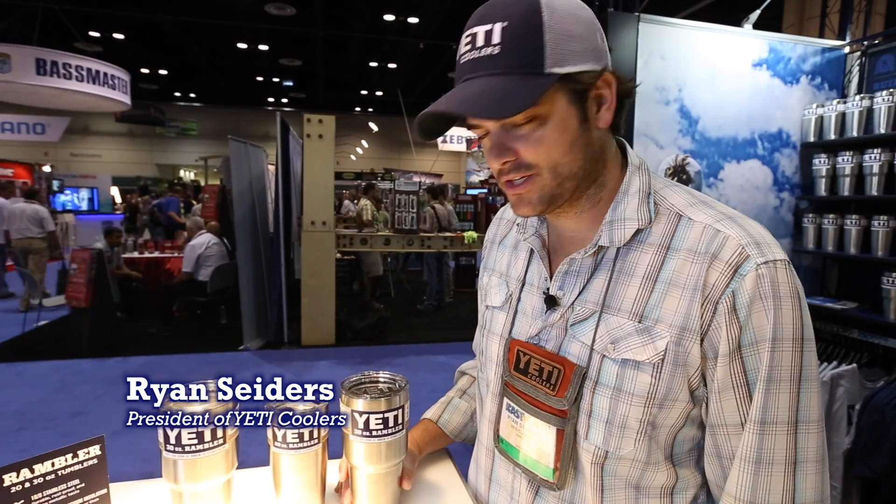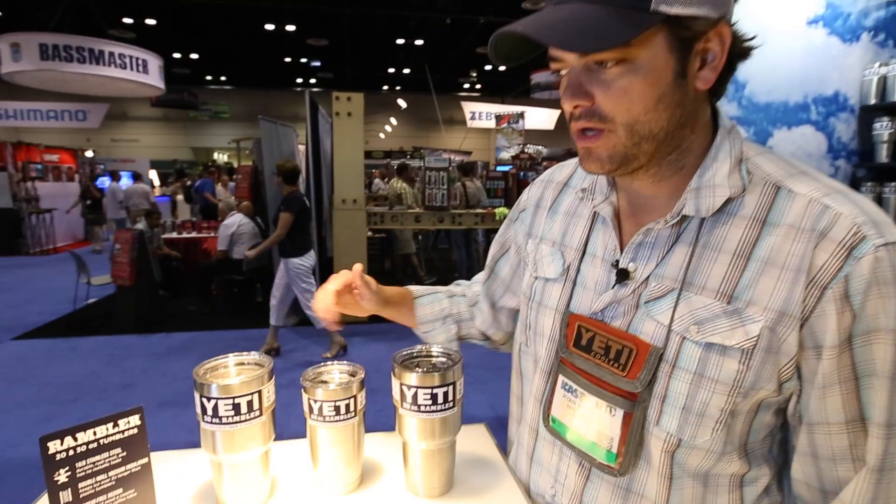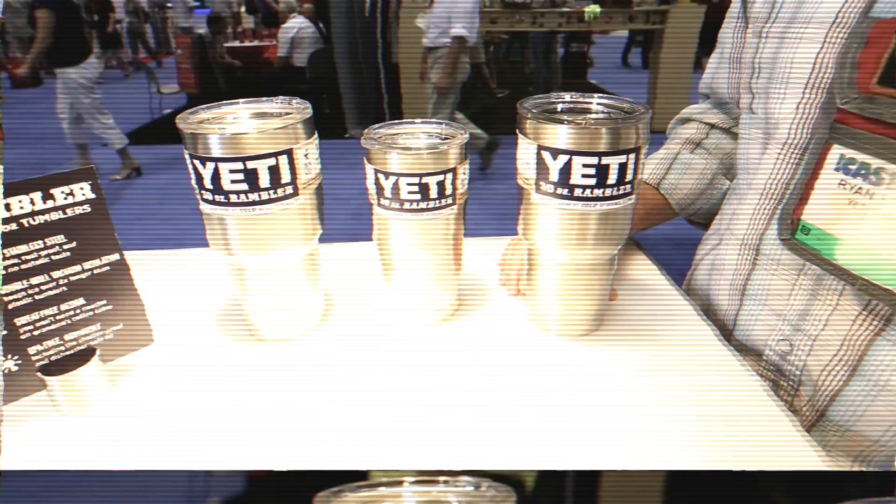I'm Ryan at Yeti Coolers and we're here at the 2014 ICAST show here in Orlando. Here we have our new Yeti Rambler line in the 20 and 30 ounce.